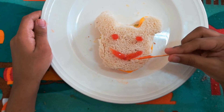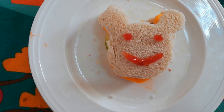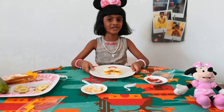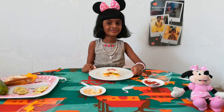Now our minimals are ready. Enjoy the sandwich. See you later. Bye bye!